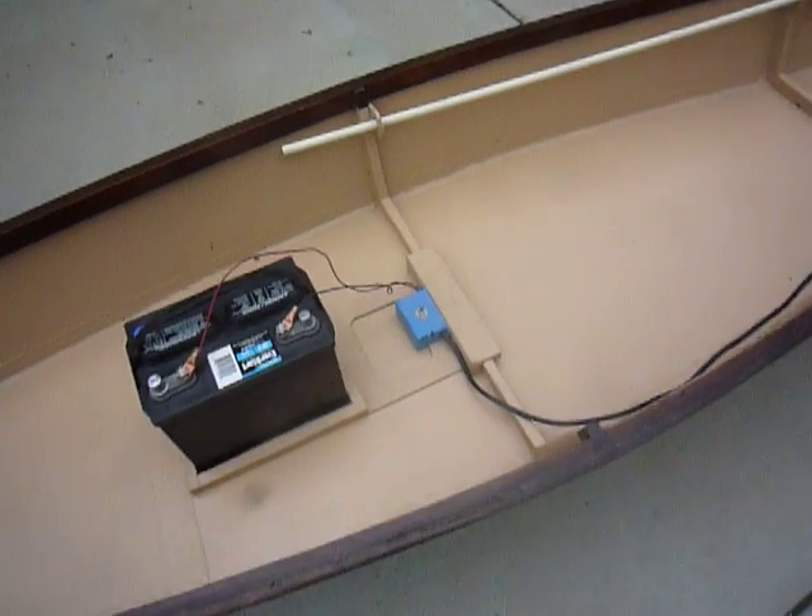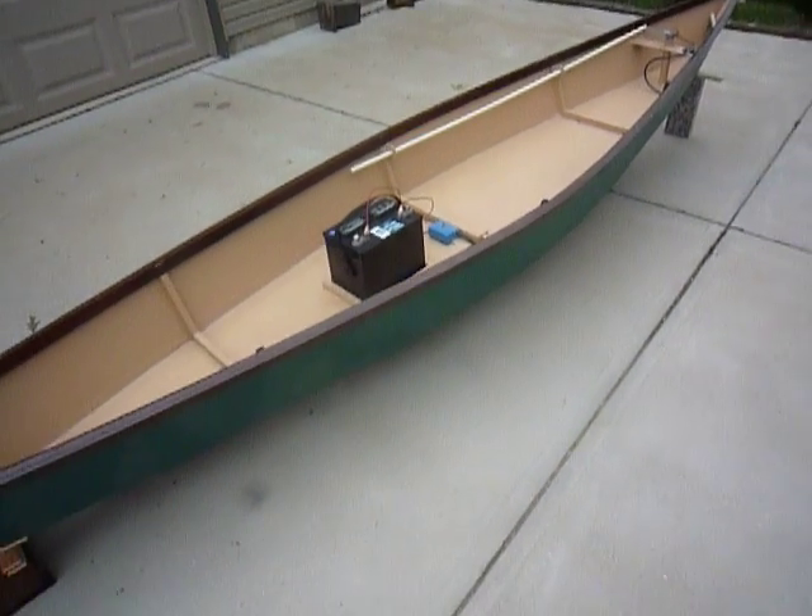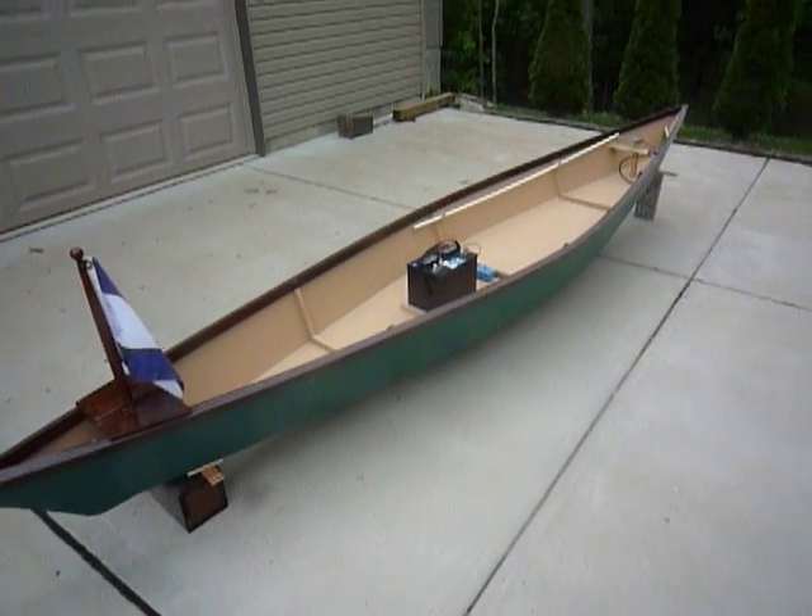Okay, that's the little green boat, the Piro, built by Larry, Zach, and Grant.